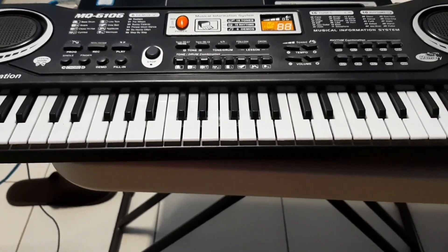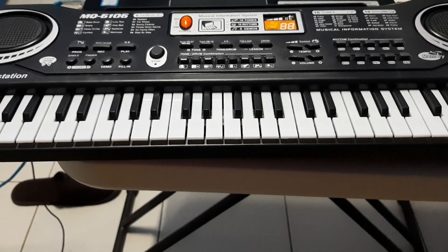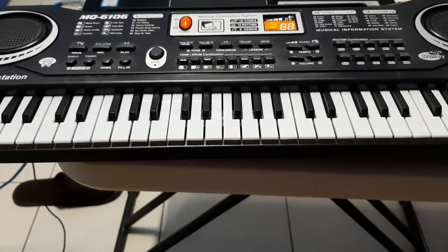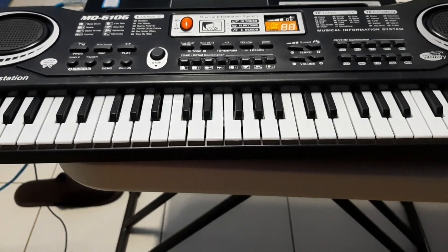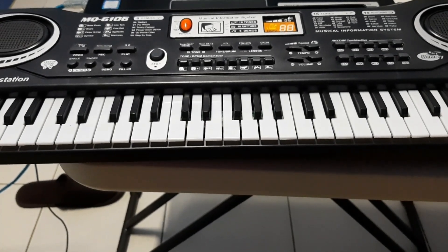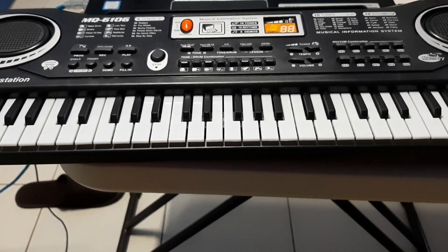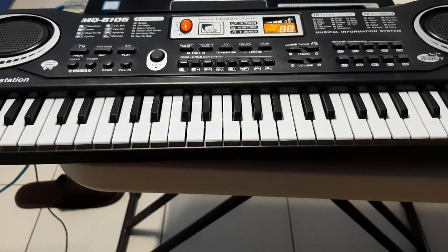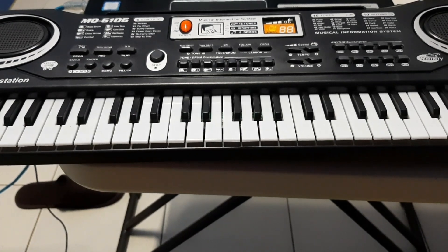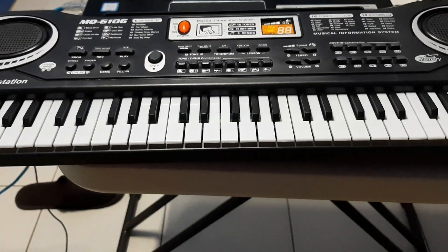Alright guys, I think this piano is pretty cool — a little small, but I have to say it's nice. I can finally play the keyboard piano, and it's good that I can do something while we're still experiencing the virus. Thank you so much for watching this unboxing guys, and for more claw machine videos, arcade videos, and unboxings, please subscribe and watch one of these videos for more. See you guys.